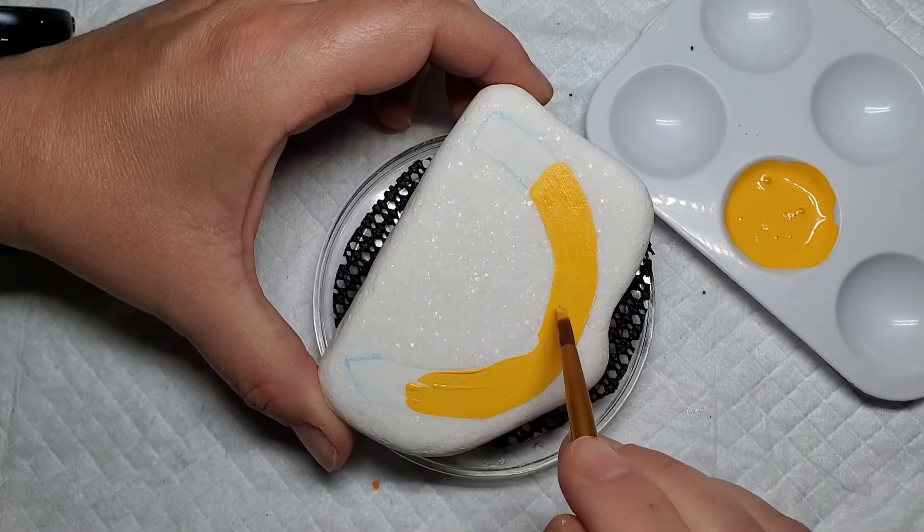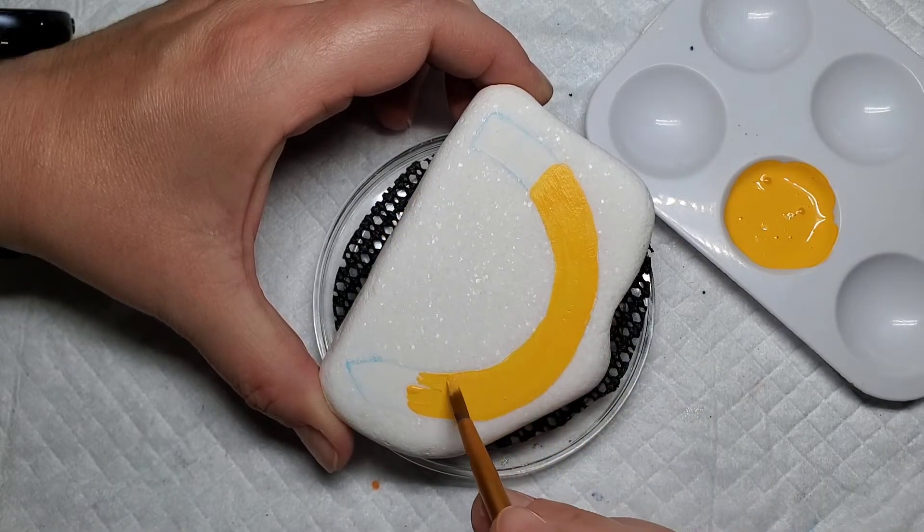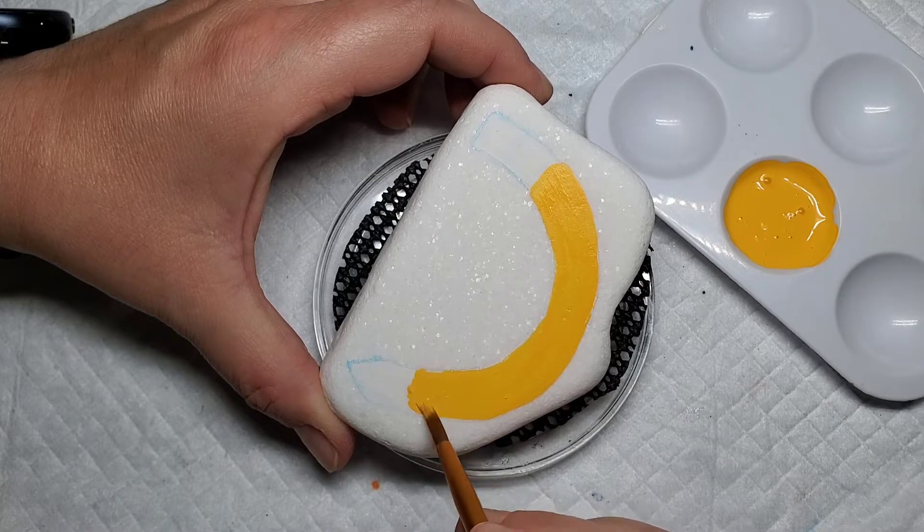I'm just going to continue to fill this yellow in until the entire piece of the pencil is filled in. I'm going to stop towards the end here because I'm going to add a different color to represent the wood on the pencil.